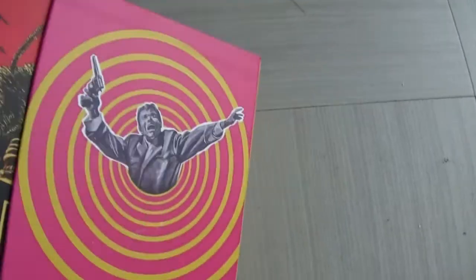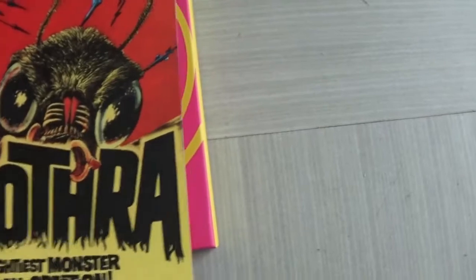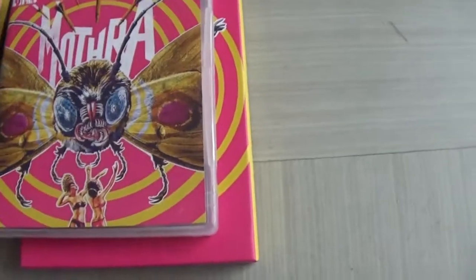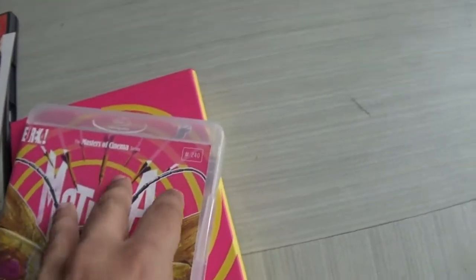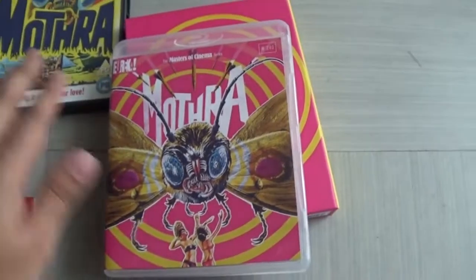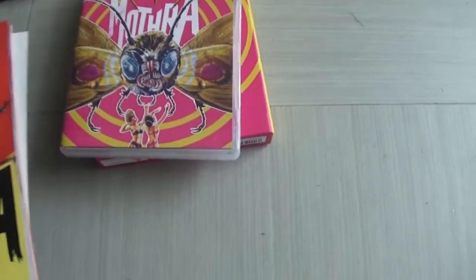Let's have a look inside the slipcase and slip everything out. What we get is a poster on the front of the booklet — and oh my gosh, you actually get a separate poster as well, how cool is that? There's the disc case, which has the same design as the slipcase. Opening it up inside, we get the Mothra Blu-ray. That's really lovely.